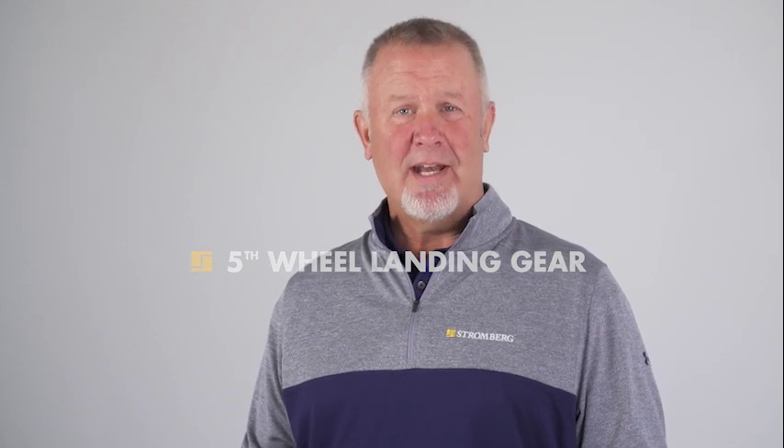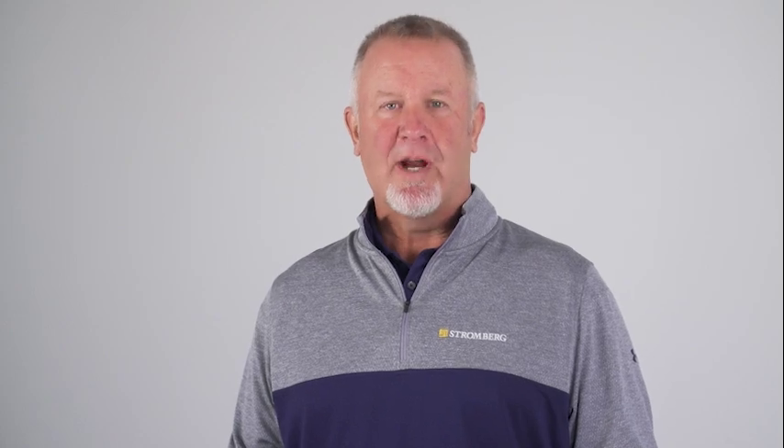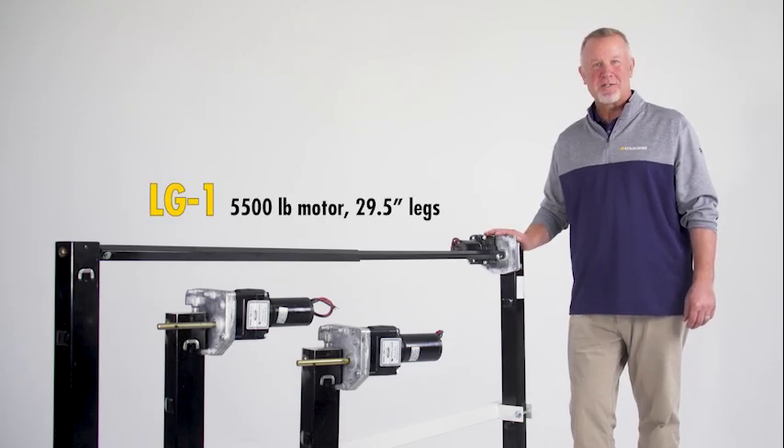Today we're going to talk about fifth wheel landing gear. We offer landing gear in seven configurations, but don't worry, they're basically the same. The variances all relate to leg length and motor strength. Here you see our LG1 landing gear system.